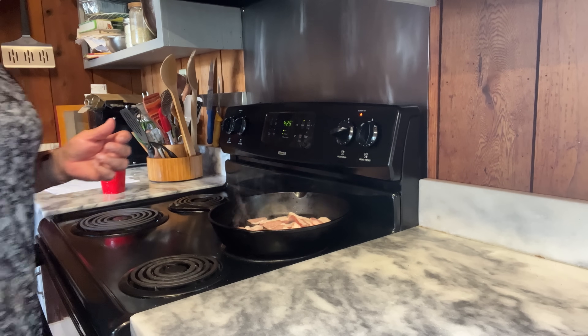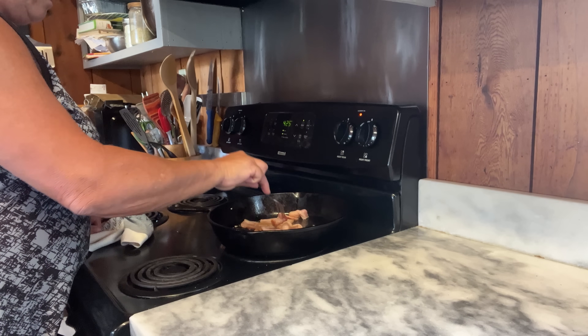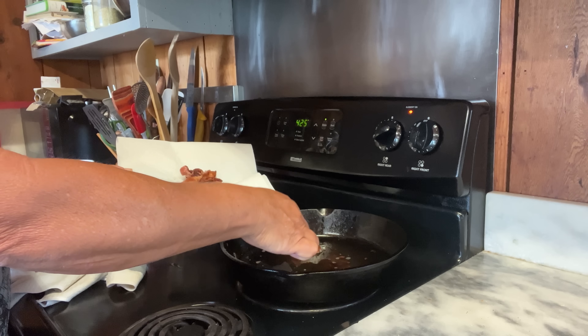Next I'm going to fry up some bacon to go in this pie. I didn't really measure it — just however much you like. If you like a lot of bacon, feel free to add more.